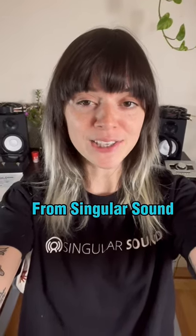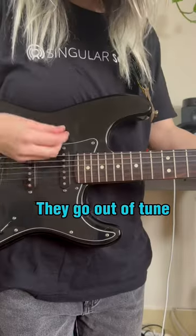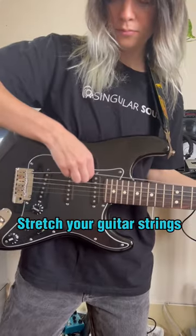Here is another easy guitar hack from Singular Sound. Ever noticed how when you put in new guitar strings, they go out of tune really easily? The secret is to stretch your guitar strings.